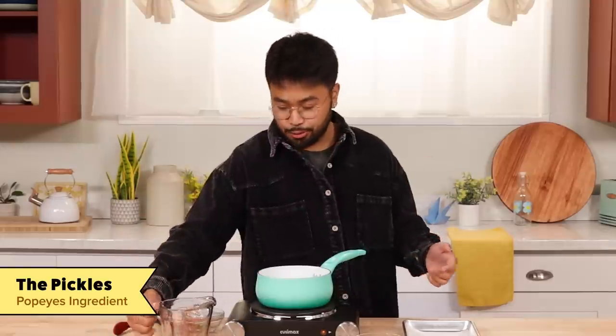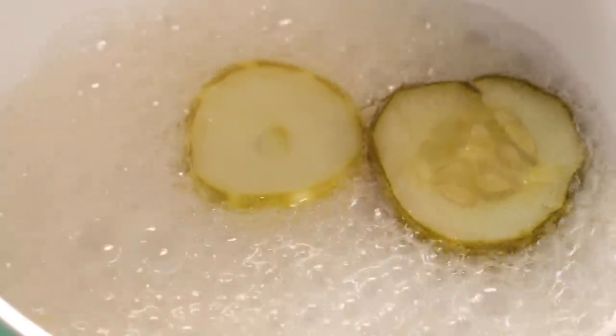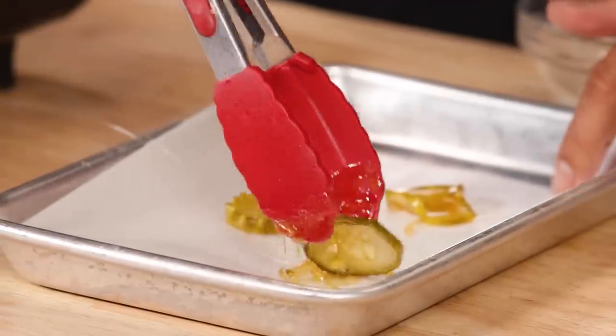Now we're going to make the candied pickles. First things first, we gotta rinse them. All we have to do is mix water and sugar, and once that's mixed, then we'll toss the pickles. We're just gonna let this sit until it becomes a super light brown, then we take it out. These look great — we're gonna let this set for about 10 minutes so that they harden. Hopefully Tucker doesn't think it's too weird, because I wanna win.